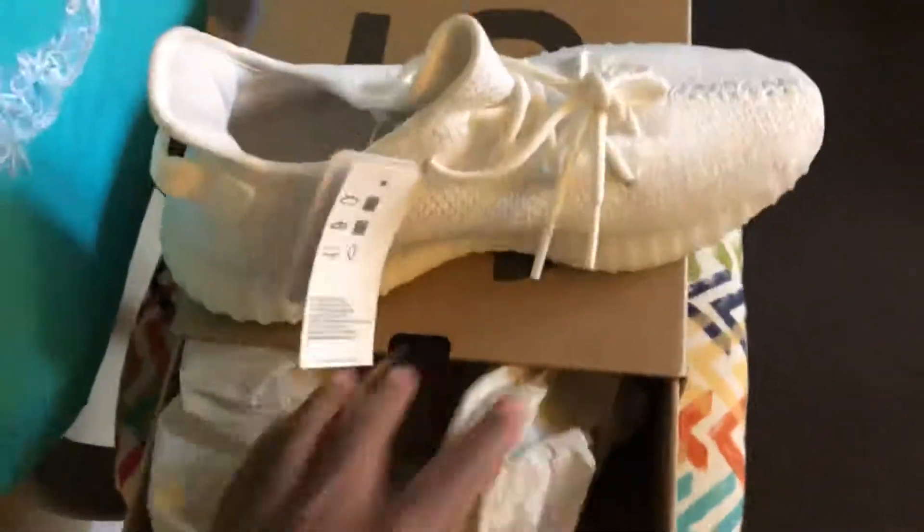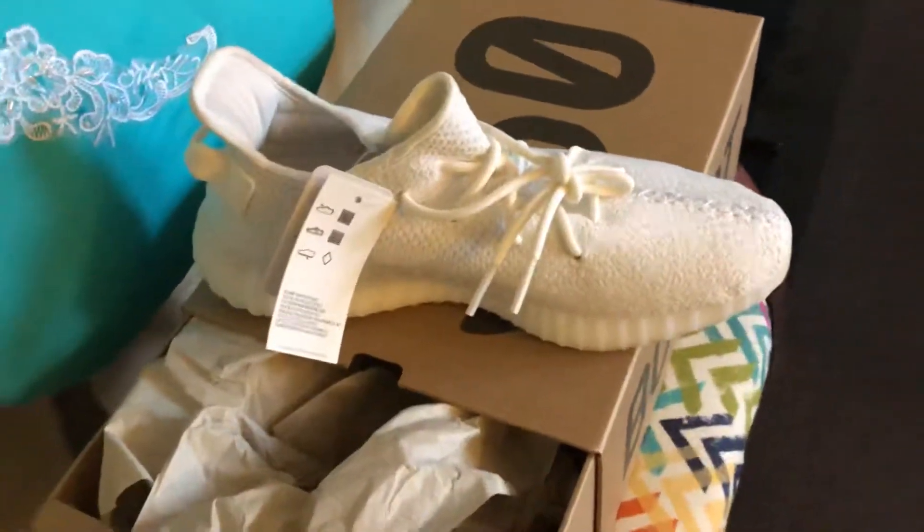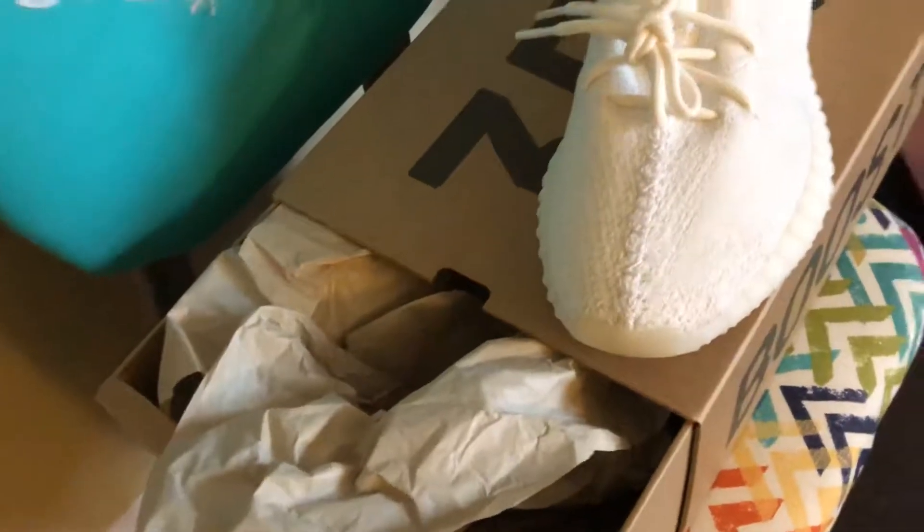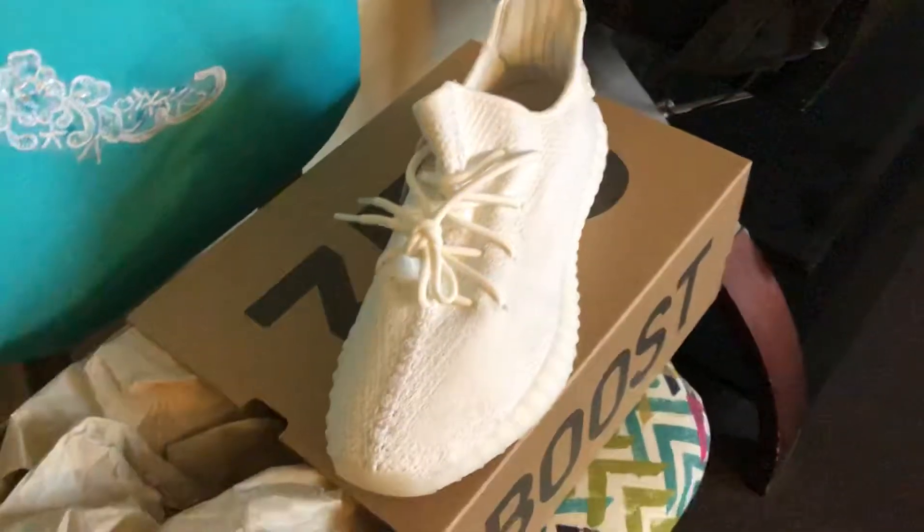Getting them out of the box — there we go. So yeah, just a real quick note. I wanted to show the video and show the Yeezys, but also run a quick stunt on y'all.